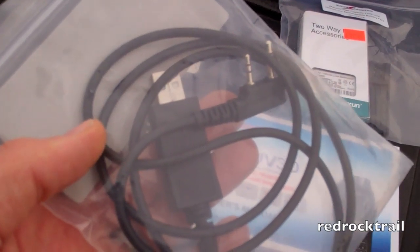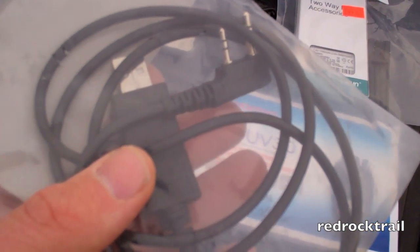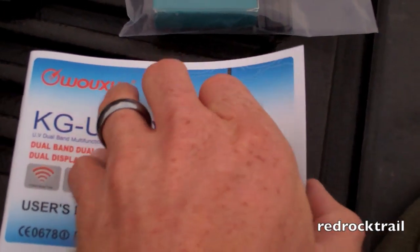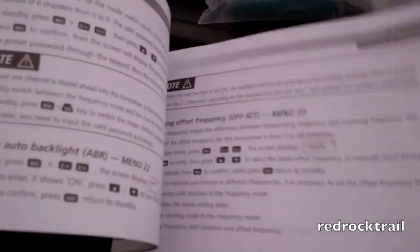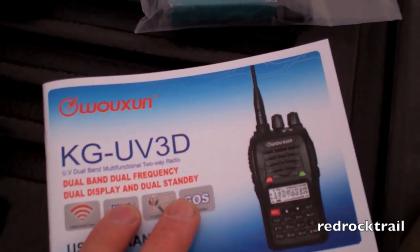I did go ahead and pick up a couple of accessories. Here's the programming cable that plugs into the radio and connects to USB. Here's the manual — it's fairly well written. This is the third version of this particular model, the 3D. The manual was written pretty well, it's easy to follow, though it does take a little getting used to. I recommend using the software that's free and downloadable.